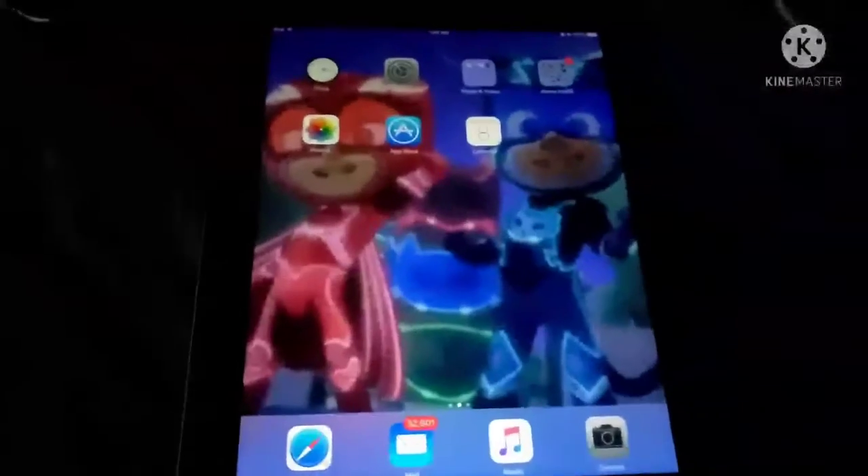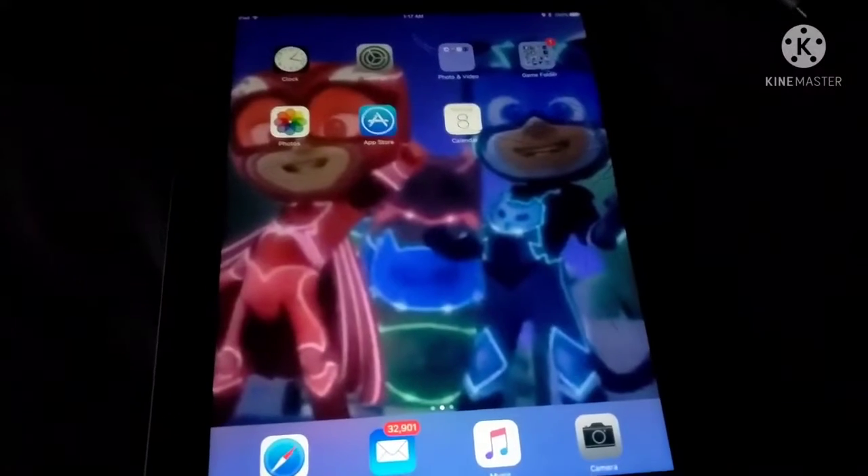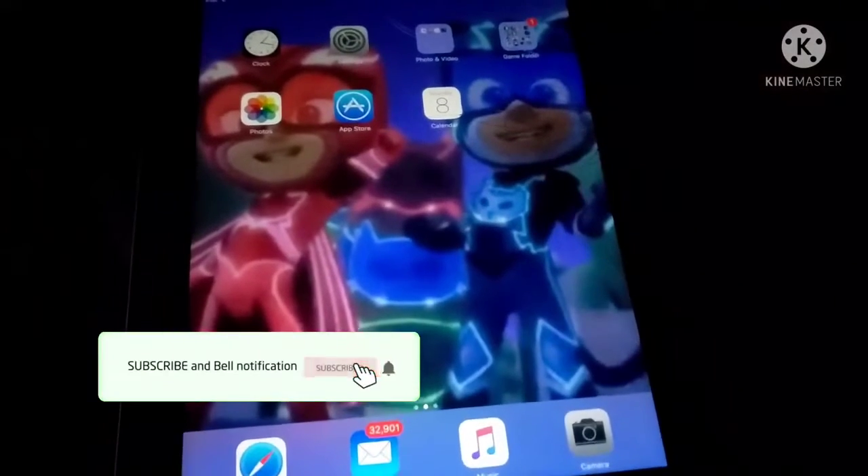Yo, what's popping NASCAR gang squad, welcome back to another video banger and I am your host. If you're ready to see the pics I did, please don't forget to click the like, hit that subscribe button, and punch notifications. Let's sync here — give me a second — okay, there we go, synced. All right, now let's go ahead and get to work.